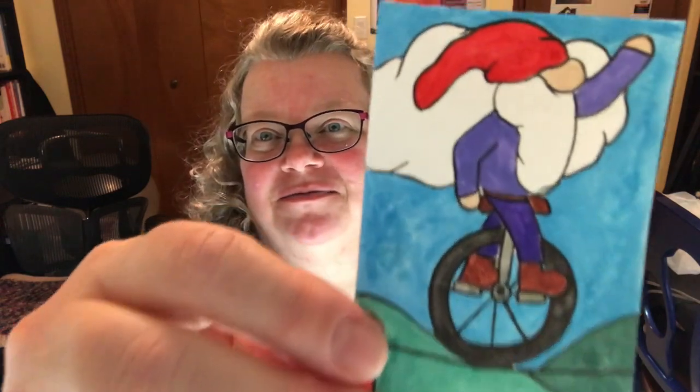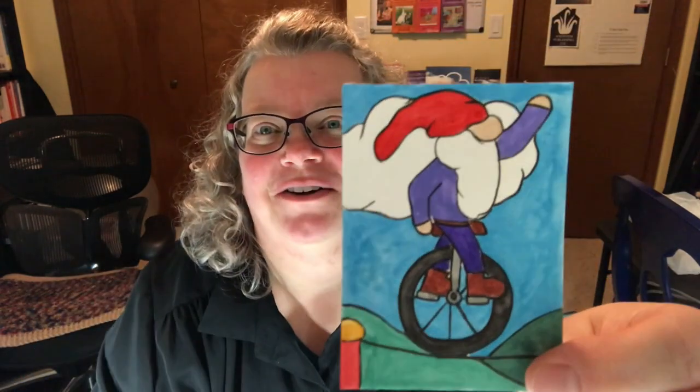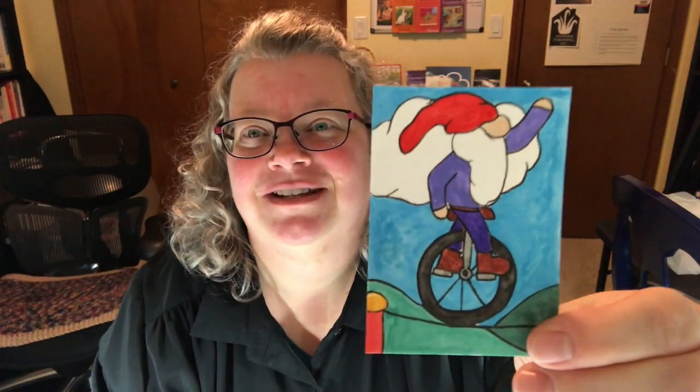This one is really fun too. This one is called Gnome Balance — isn't that cute? He's like doing a unicycle, like he's an acrobat. He's cute. This is my favorite of the three.